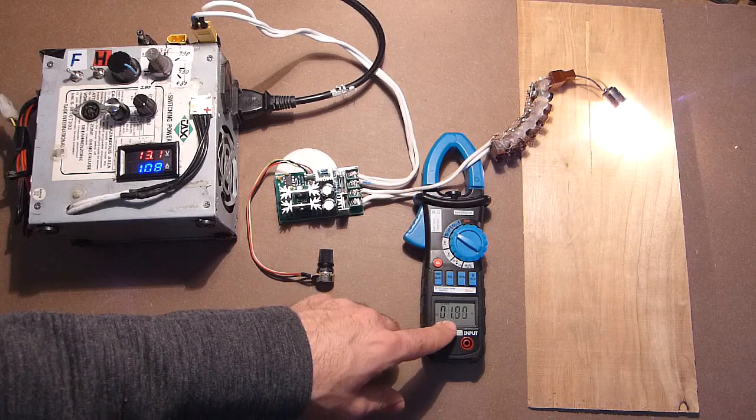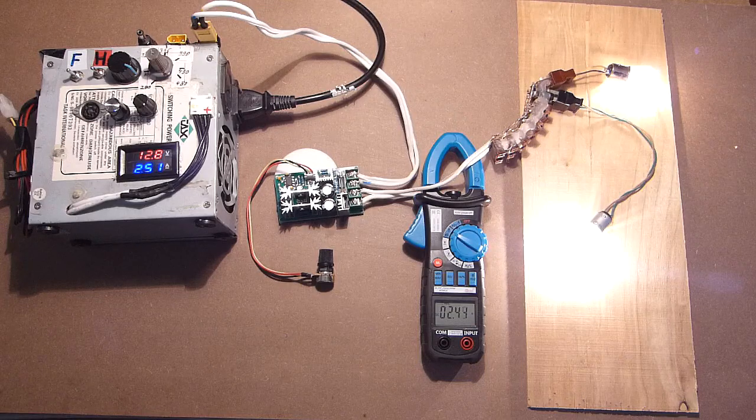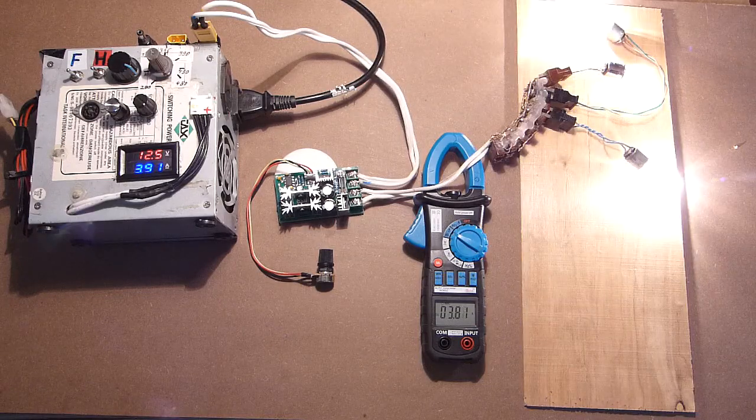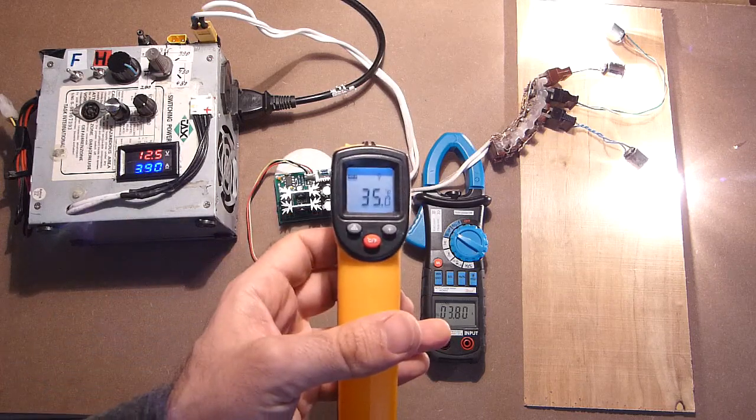Here we have 1A. Let's increase the load — 2.4A, 3.8A. Let's measure the maximum temperature: 35°C.